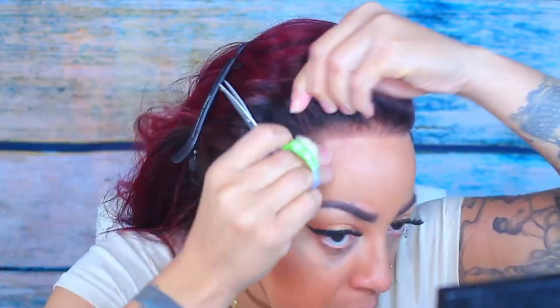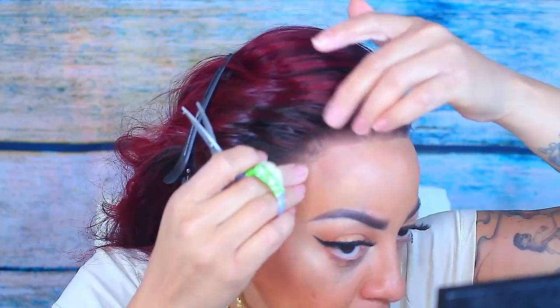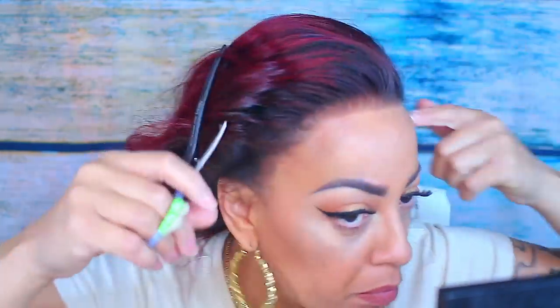I'm just going to trim up some excess lace, trying to get it as close as possible to my own natural hairline. I don't want it too far back — because listen, I'm not trying to lose any bit of hair that I already don't have.